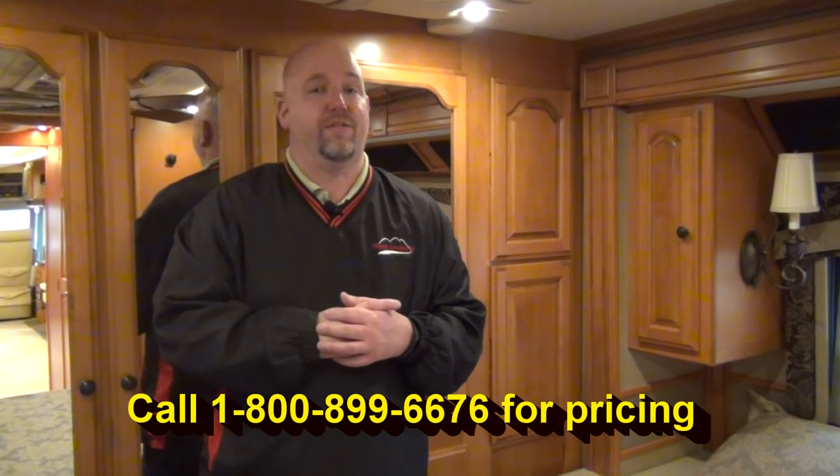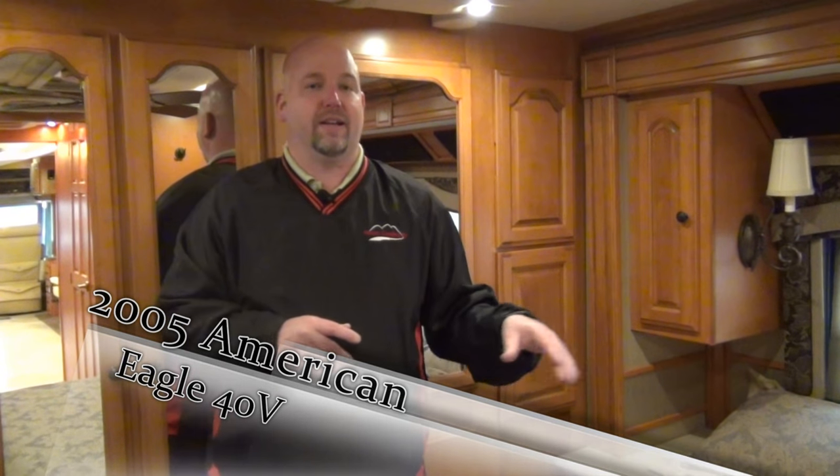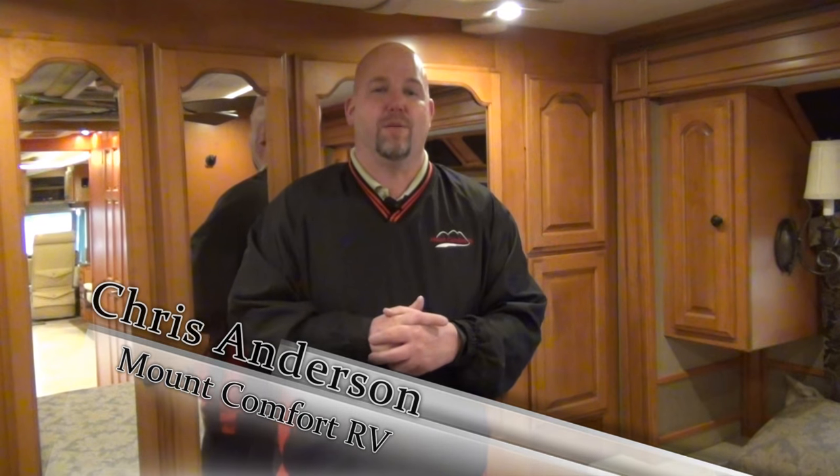This coach doesn't have any leaks, doesn't have any funky smells, and there's no smoke in it. I think you'll like it. My name is Chris Anderson — please don't forget to ask for me. Follow us, click the like button down there if you like it. Please subscribe to our page and you'll see whenever we do a new video. Thanks for watching. My name is Chris Anderson, I'm with Mount Comfort RV.